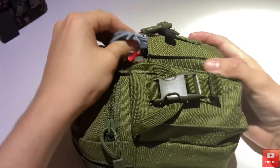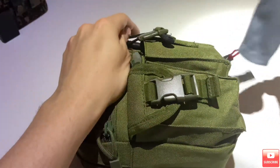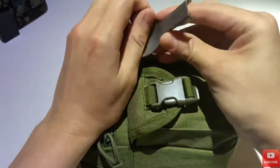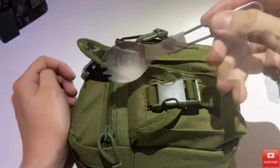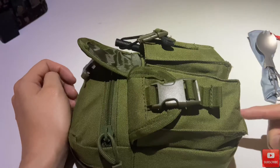We'll start with the front pockets. So in here I have a titanium spork by Boundless Voyage. Again, you're gonna be surprised how much gear lives in this one piece of kit.